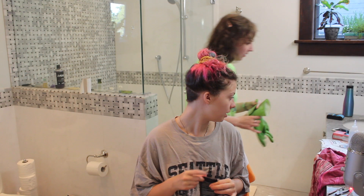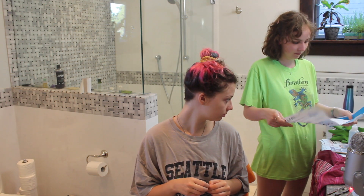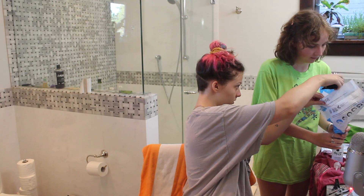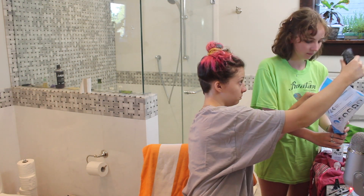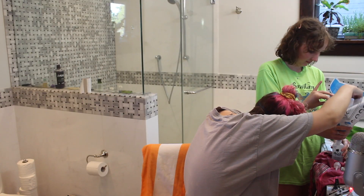You might want to make a funnel with the paper. This paper here? Sure. Something that's very important is that we don't get anything on the new vanity. I'm gonna dump it all in — what, is it not working? Yeah, okay. There we go.